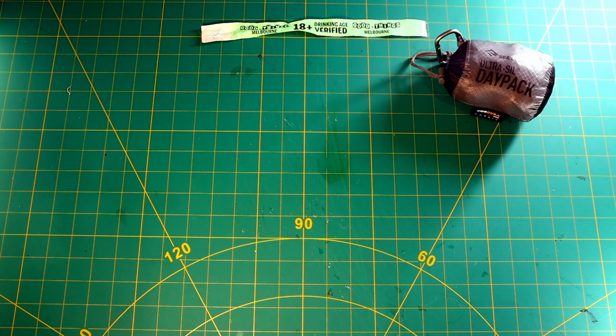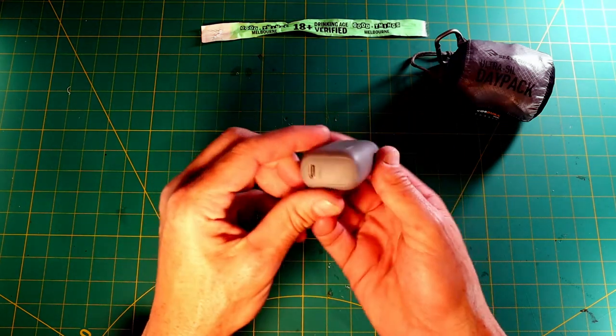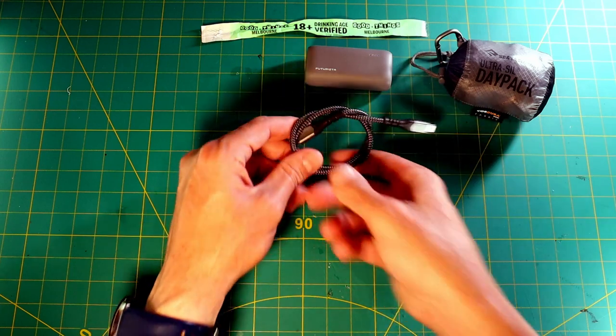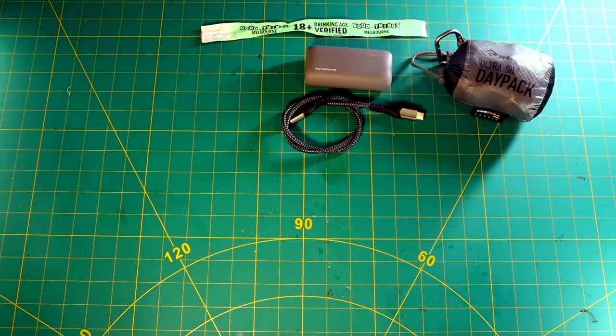The next thing I had in my pocket is a power bank — a little PD power bank, 5,000 milliamps or so. It's really tiny, and I had a charging cable for it. That's enough to charge my phone to a full charge with a bit left over. If you're at a festival and you're trying to find your friends, on your phone all day looking at the lineup, you're going to run out of battery — so that's good to have.